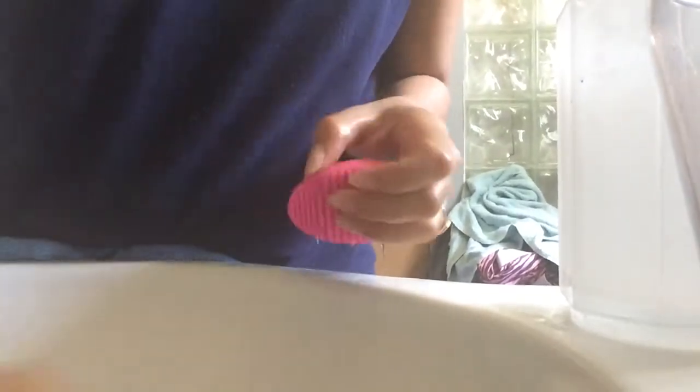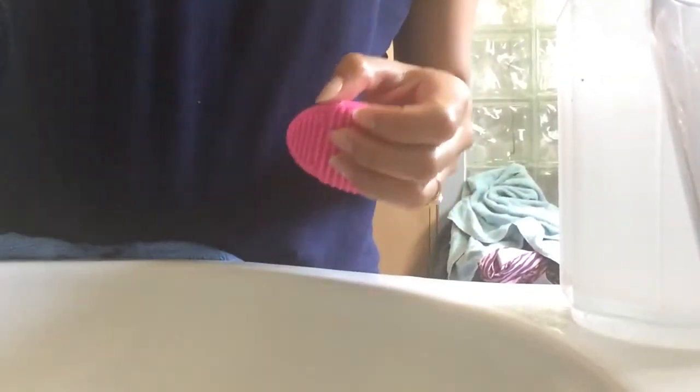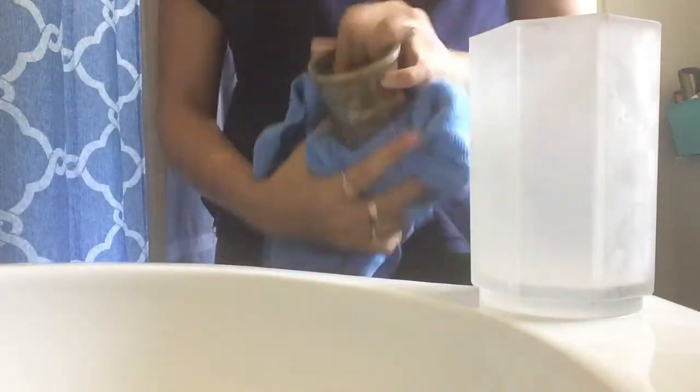I'm cleaning everything — including my little egg — and also wiping the little cups where I keep my brushes, because sometimes makeup gets on them. I want everything nice and clean. That little cup is my favorite thing to put my brushes in.